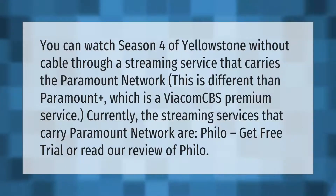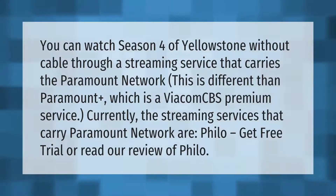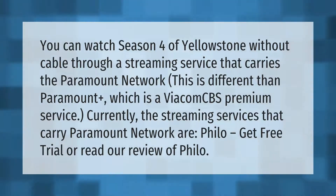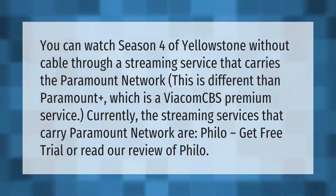You can watch season four of Yellowstone without cable through a streaming service that carries the Paramount Network. This is different than Paramount Plus, which is a ViacomCBS premium service. Currently, the streaming services that carry Paramount Network include Fubo — get a free trial or read our review of Fubo.